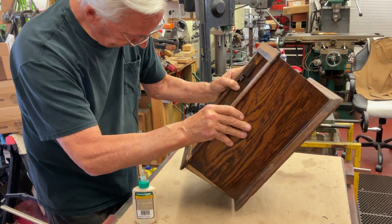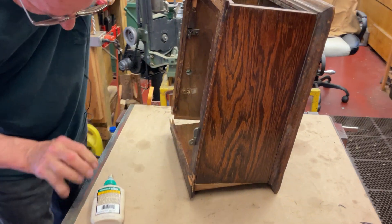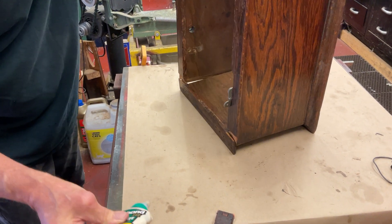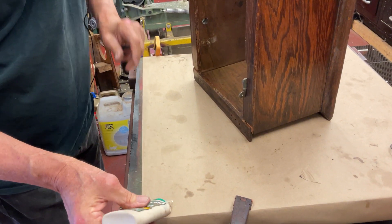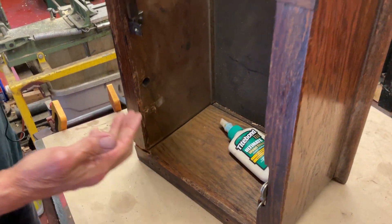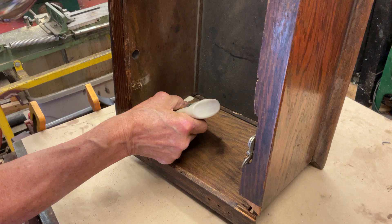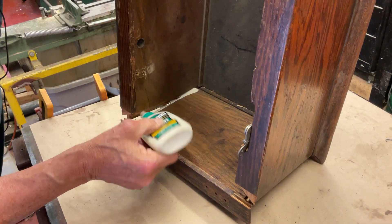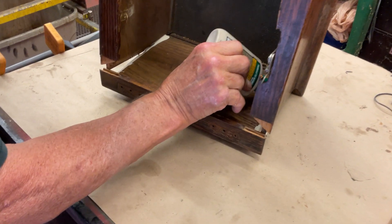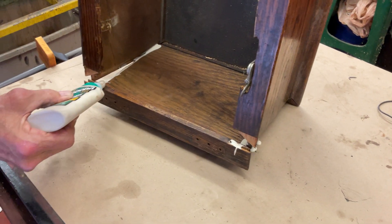We'll lay it down in here, bend this back. What you want to do is get in here because there's a wedge piece like this on the cabinet, and you're going to use a lot of Titebond. Just run that in there like that, then run the other side in. Really push it in there. We'll fix all this in just a second — put a little in here, in this slot here.